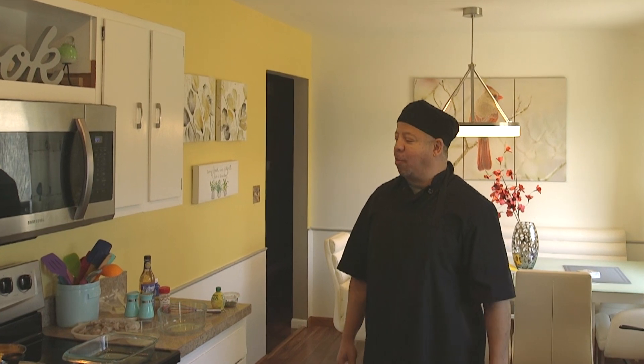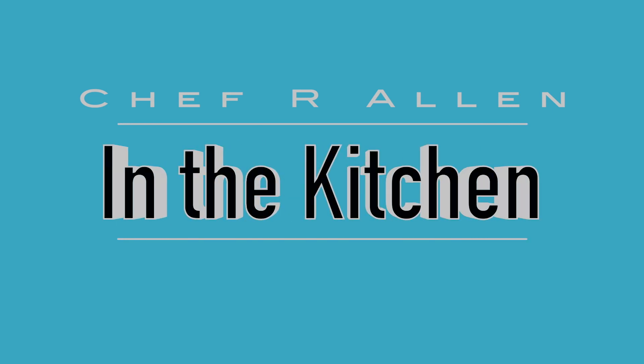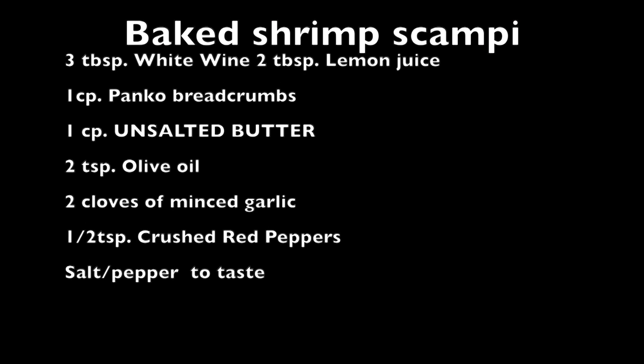Once again you're in the kitchen with Chef R. Allen and today I'm doing the baked shrimp scampi. Thanks for liking and subscribing and definitely your support. Enough of the talking, let's get down to it.